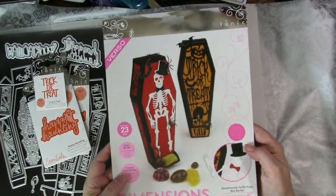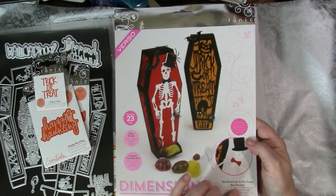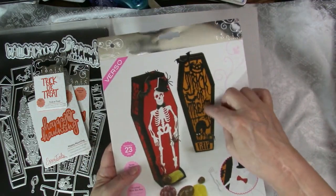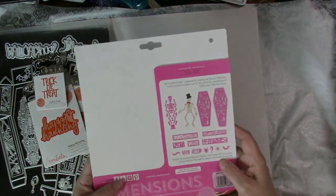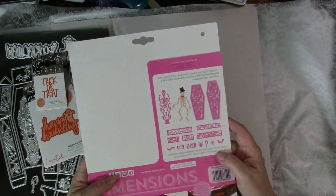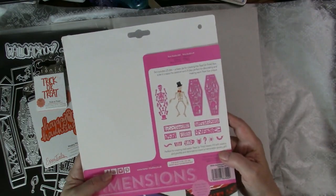The first die set I'm going to show you is the Spooktacular Coffin Treat Box die set. It includes all the pieces to make coffin treat boxes. There are 23 dies: a base die for creating the trick-or-treat box, a die to create the skeleton, and 21 dies perfect for decorating and making each treat box unique.